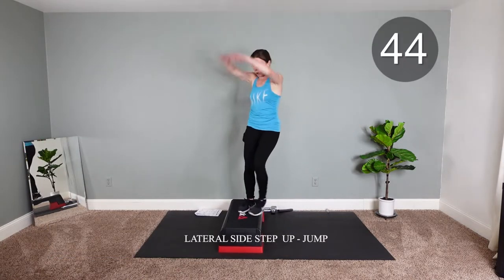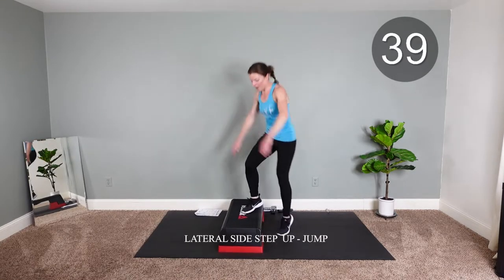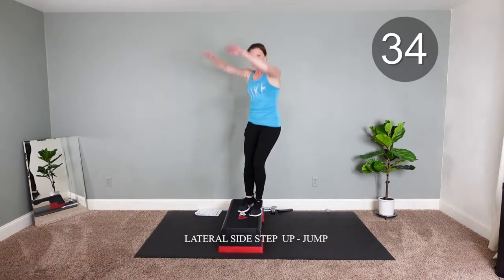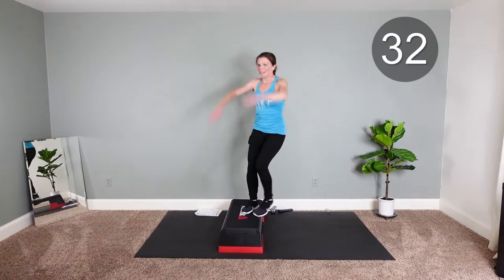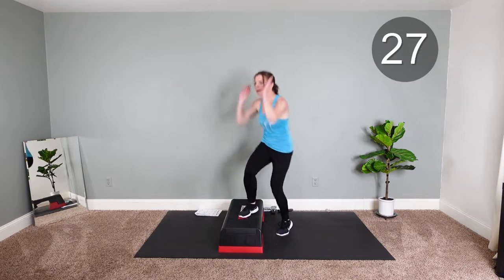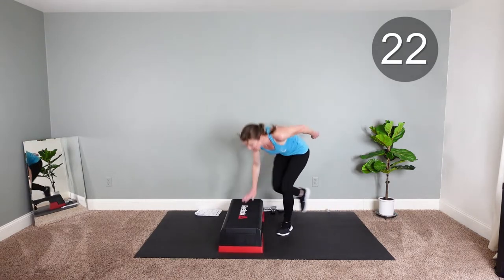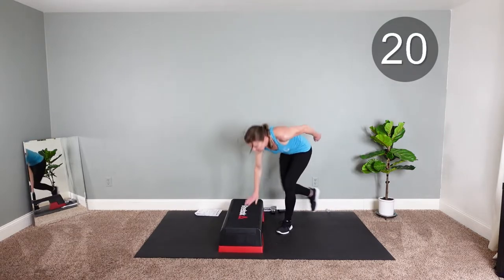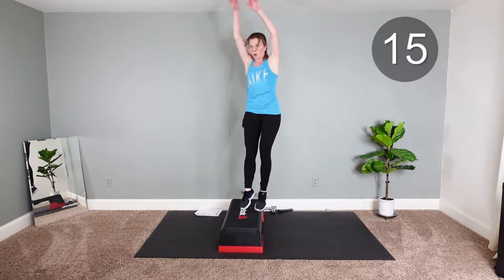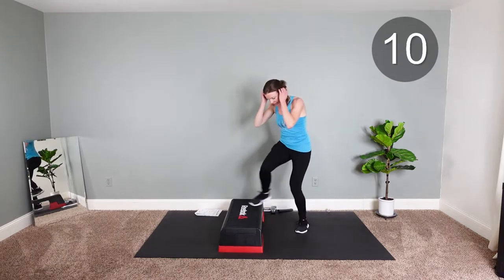Here we go. Two more. Two more. One more — light feet. Keep going, keep going. Hard to beat you — step it up.